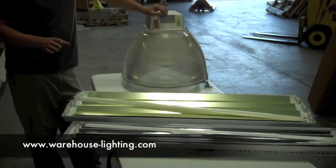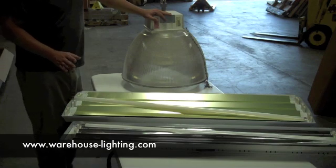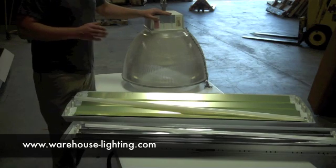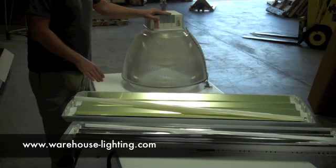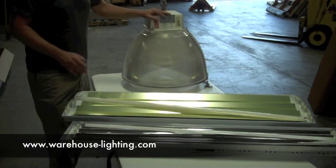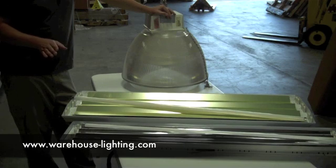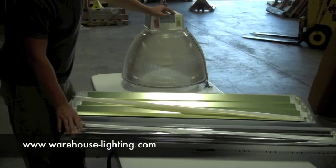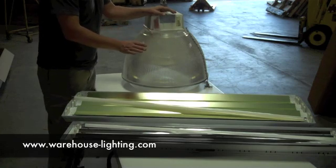A good rule of thumb we follow here is: if you have a 400 watt metal halide fixture like this, a four-lamp T5 will take the place of that after it's been diminished for three years. What I mean by that is, after three years, the fixture is going to lose about a third of its total light and total output. So if you're happy with the light level you have in your facility now, a four-lamp T5 will give you consistently about the same light level as that metal halide did after three years.